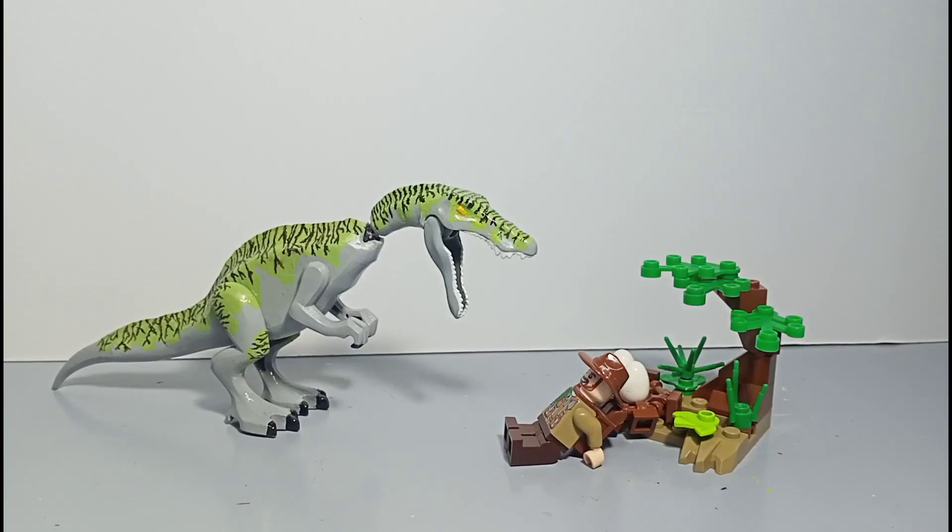Hey guys, welcome back to my YouTube channel. Today we are going to be taking a look at my custom LEGO compatible Irritator.